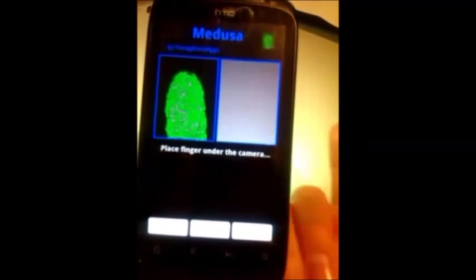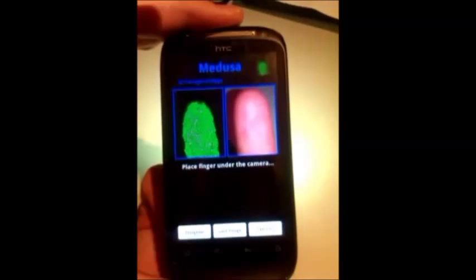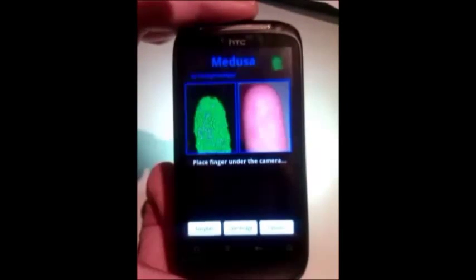Now the phone is ready for another acquisition. The app keeps analyzing the image all the time, and when it detects an image that could be a fingerprint, it starts a new acquisition automatically.